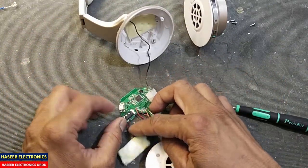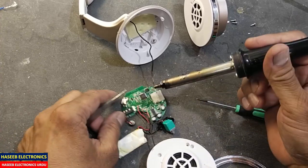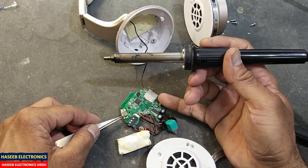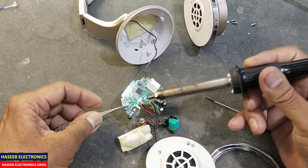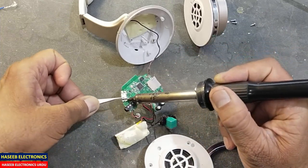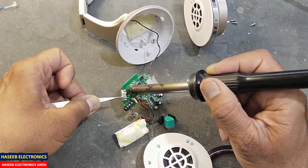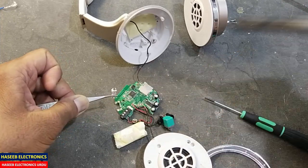Now we will remove this USB port — just catch it with tweezers and blow the hot air from the PCB side to outside. Keep holding it in the air and throw the air in this direction to heat up the mounting pads. It is free now.